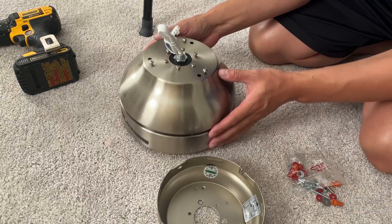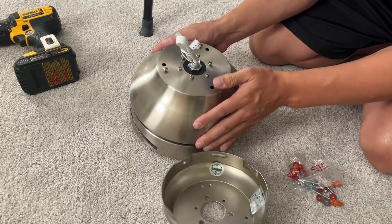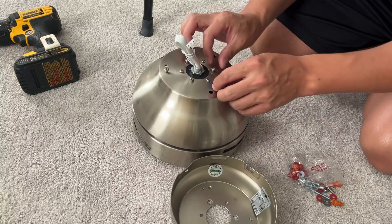We're going to take the motor here and this large decorative base plate, and we're going to remove six Phillips screws and mount the plate.